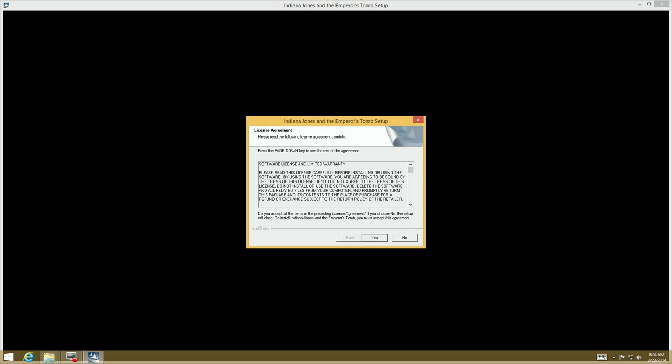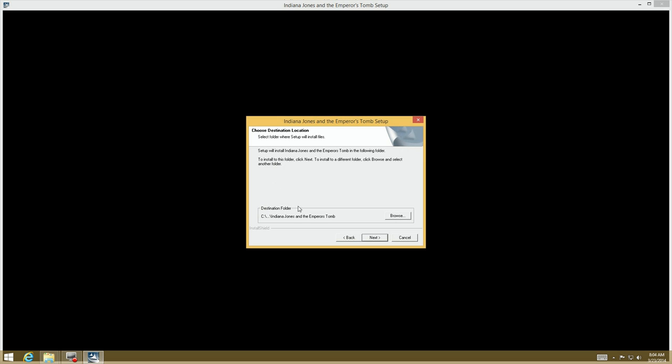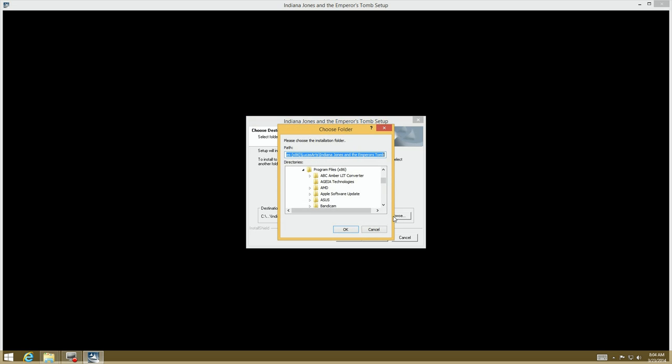You can change the directory. After I agree to the terms I'm going to do a custom install, which I do for almost every game or program I run because I want to see what the options are. I'm going to go up to my game hard drive that I have for games and put it on there.